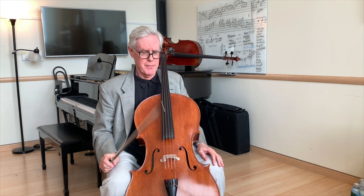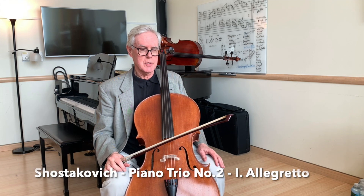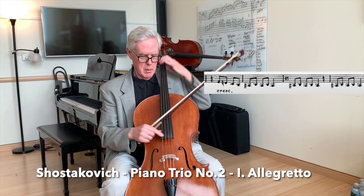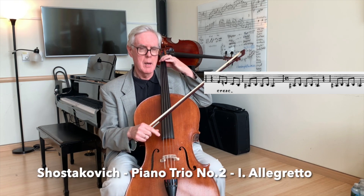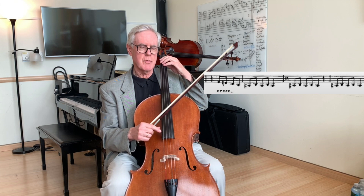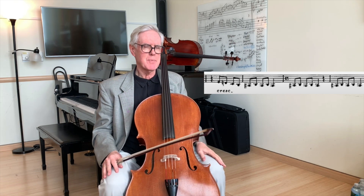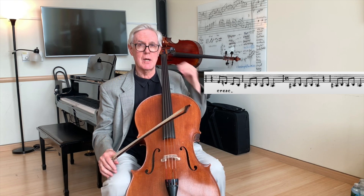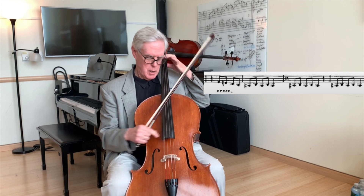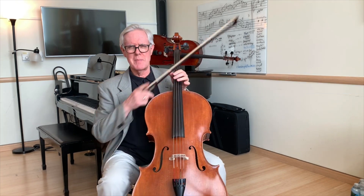Another example of creative pizzicato is in the Shostakovich Trio, the first movement, measure 168. I always find that using an individual stroke for every one of the notes to be a little snappy, so I've adopted a guitar technique called hammering on. Try it once and maybe you'll like that.